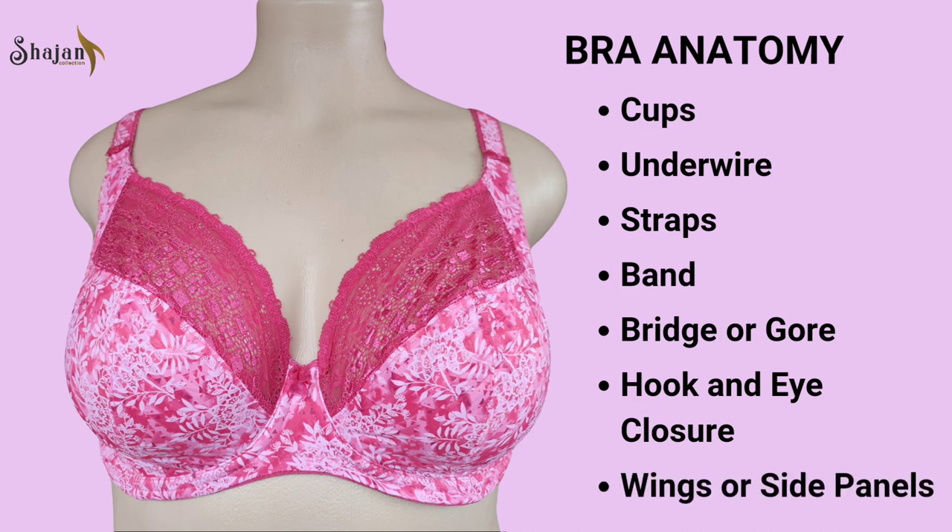Wings or side panels. The wings, or side panels, are the fabric extensions that wrap around the sides of the torso, connecting the cups to the back band. They contribute to overall support and stability, helping to anchor the bra in place.